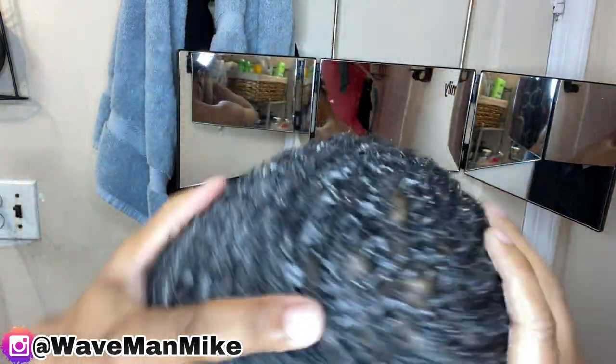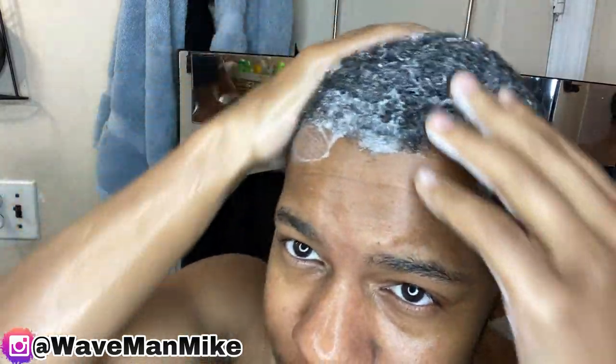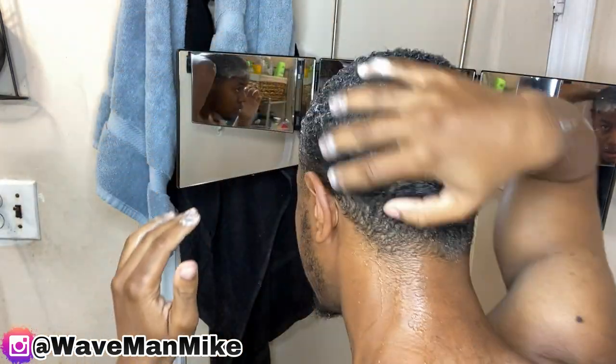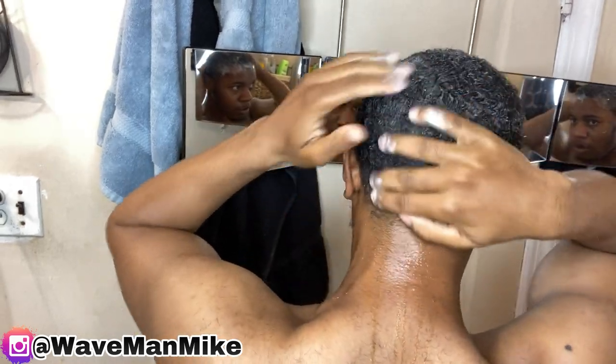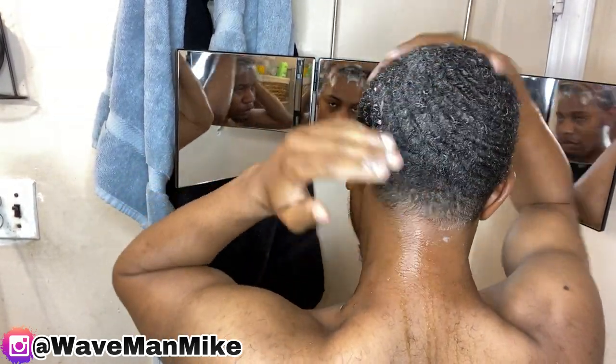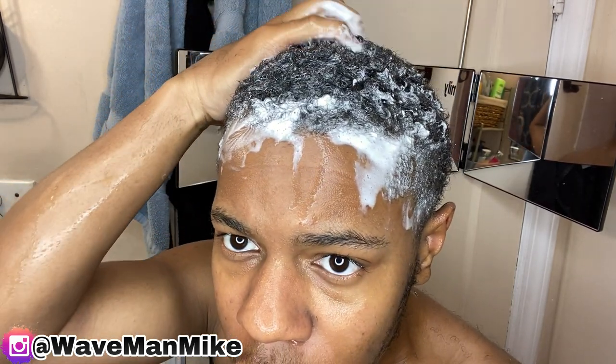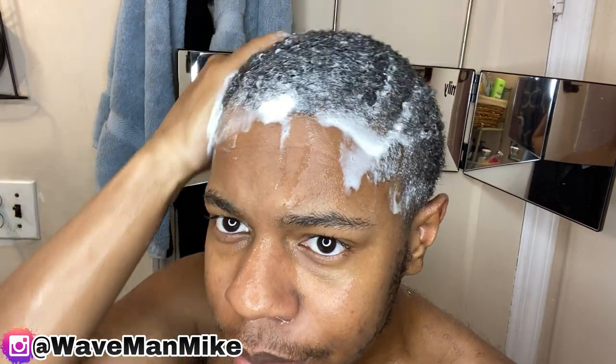Now what I'm getting ready to do is something called scrambling the shampoo into my hair. This is something you can do, but if you're a beginner I recommend that you don't. Beginners should just rub the shampoo in the same direction that you brush your hair. But if you already have your waves set in place, you can go ahead and scramble just like I'm doing right now. Basically what this does is gets the shampoo completely throughout your hair, all the way down to the scalp.